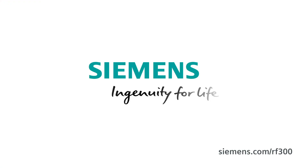You can find out more about our new Simatic RF360R reader on Siemens.com/RF300. Siemens — Ingenuity for life.